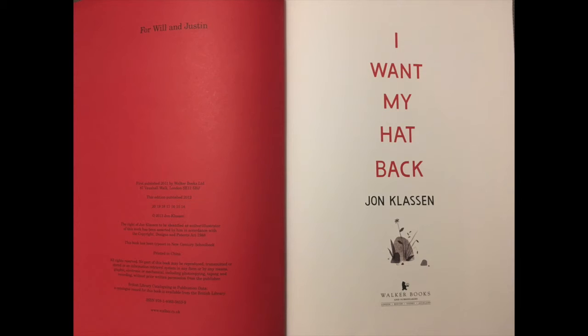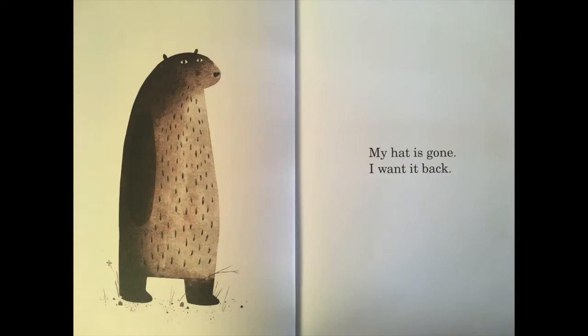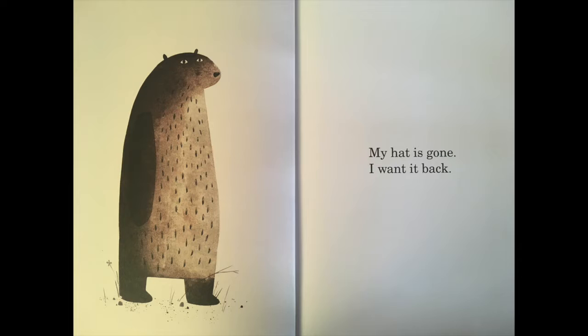If you don't want to listen again you can always skip this part. 'I Want My Hat Back.' My hat is gone. I want it back.